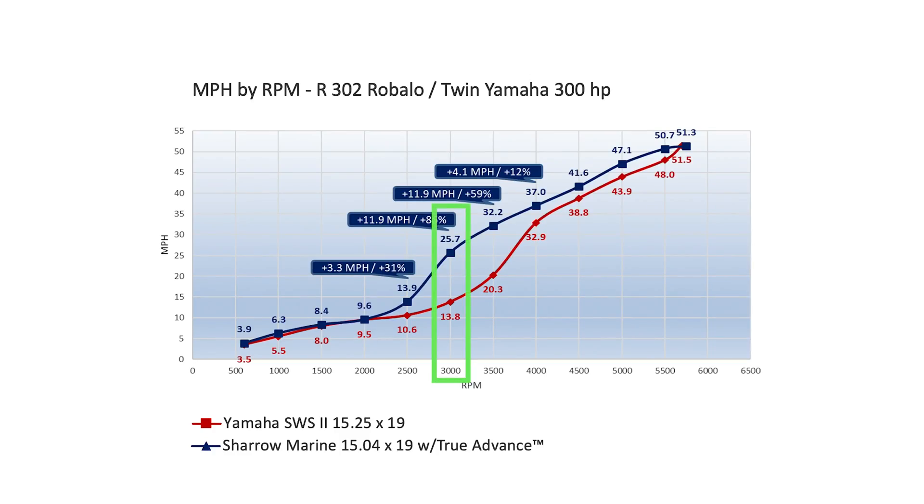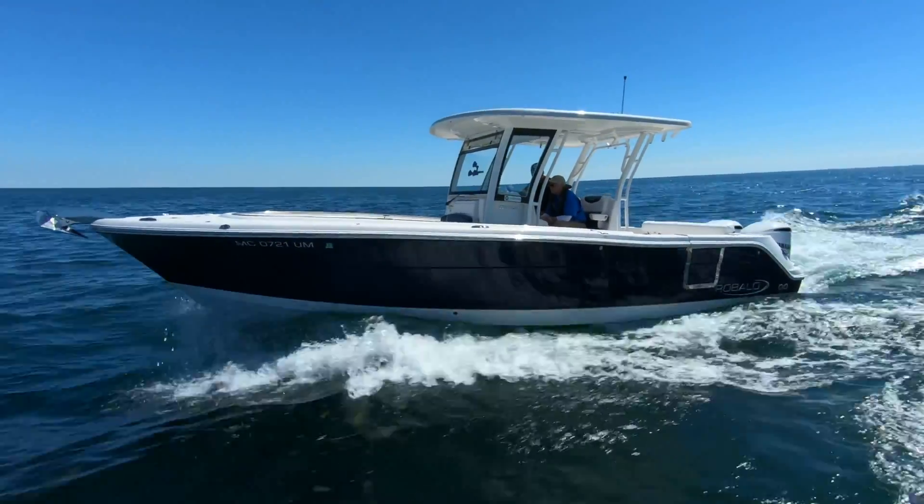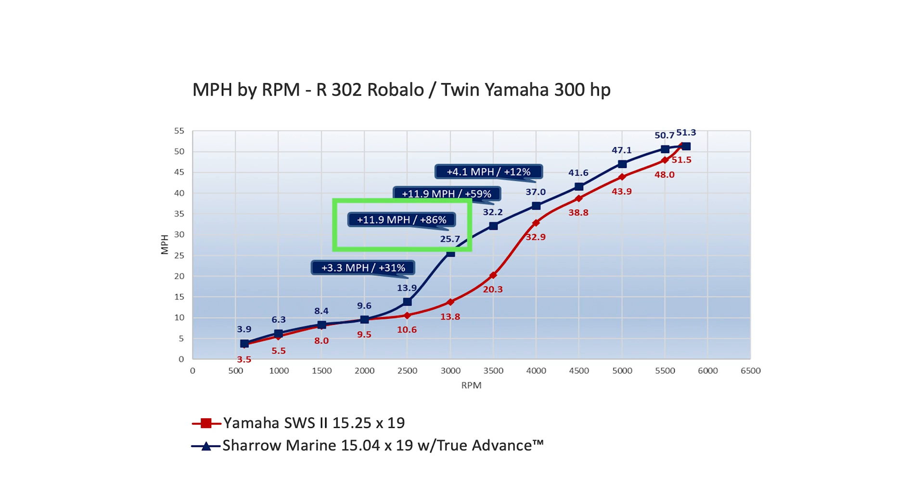At 3000 RPM, the Rabalo with the Shero prop is running at 25.7 miles per hour, solidly on plane, while with the standard prop the boat was still wallowing along at 13.8 — nowhere near being on plane. With the Shero props at 3000 RPM, the boat goes 11.9 miles per hour, or 86% faster. At 3500 RPM, I recorded 32.2 miles per hour with the Shero props — 11.9 miles per hour faster than the conventional prop, which had just managed to get the boat on plane. At 4000 RPM the gap narrows, but the R302 with Shero props still went 4.1 miles per hour, or 12% faster. The narrow band between 3000 and 4000 RPM is where most boaters will run their boats most of the time.